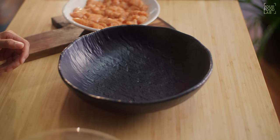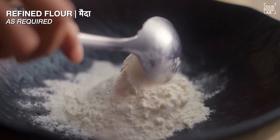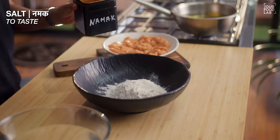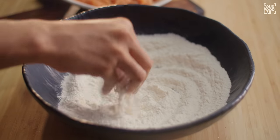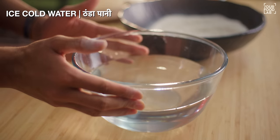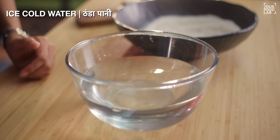Once you have marinated your chicken, take a large bowl with water — I am taking 200ml of water. Add a little salt to the water and mix it well. After that, you also have to prepare a bowl of ice-cold water. So you have to prepare this two-bowl setup. Once you have prepared this, it will be easy to proceed.